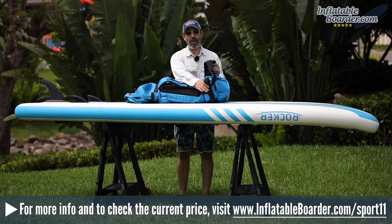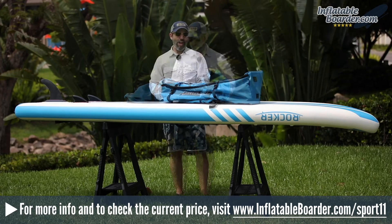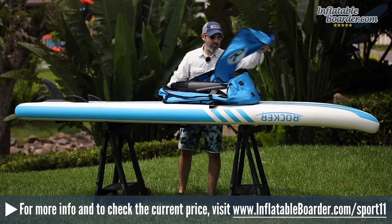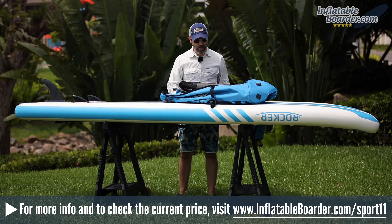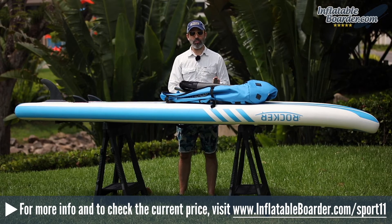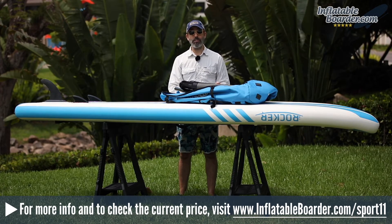There's also a fully adjustable padded waist belt which helps stabilize the bag when it's on your shoulders. The bag features dual zippers and a wide opening for great access to the interior contents. Inside, the bag is fairly basic with no additional storage pockets, but two internal compression straps keep the deflated and rolled-up board in place.